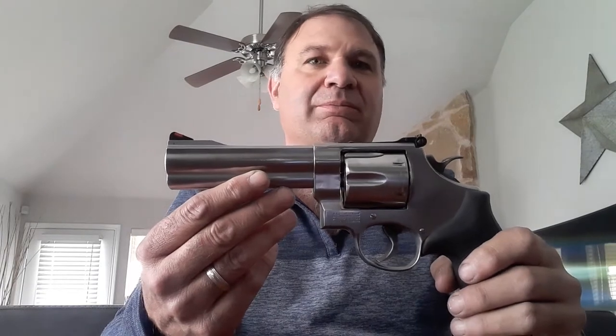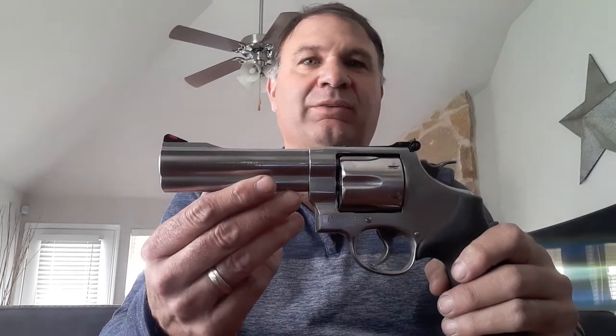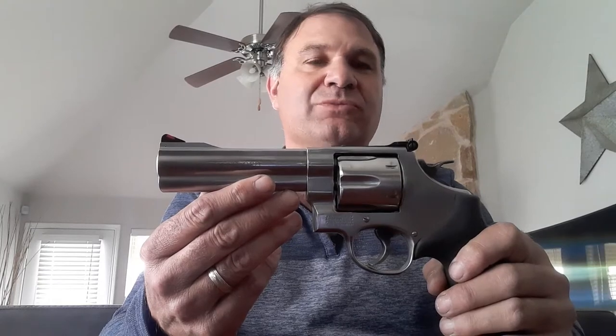This is a heavy handgun. I don't have the exact weight of it, but it needs to be — it does a great job handling the .44 Magnum load. You can shoot it as comfortably as you can shoot a .44 Magnum. The rubber grips are a necessity. I do like wood grips for the aesthetics, but not practical when dealing with a .44 Mag.